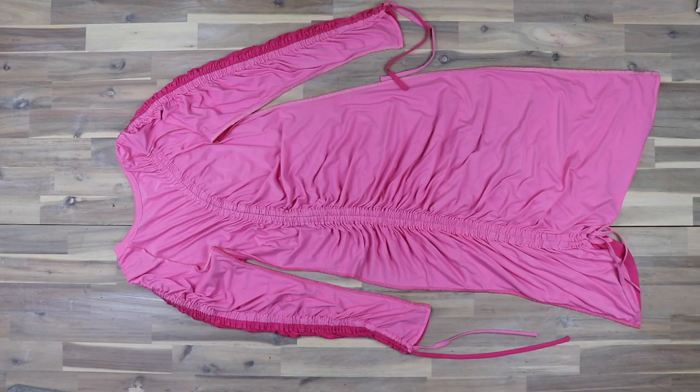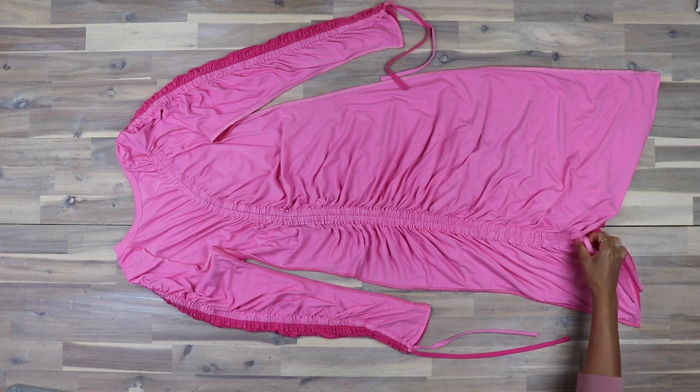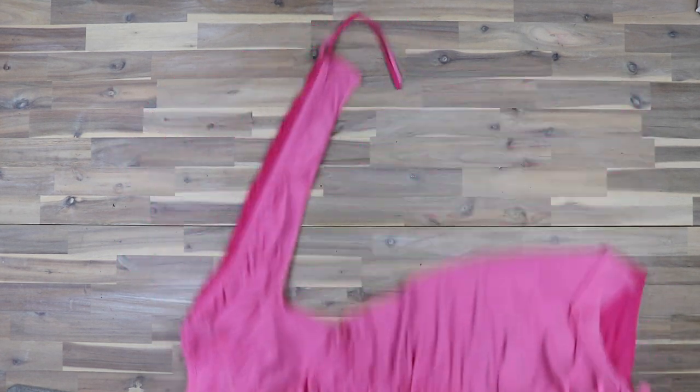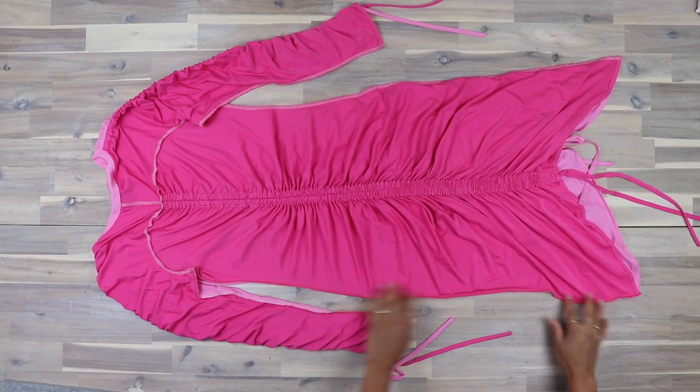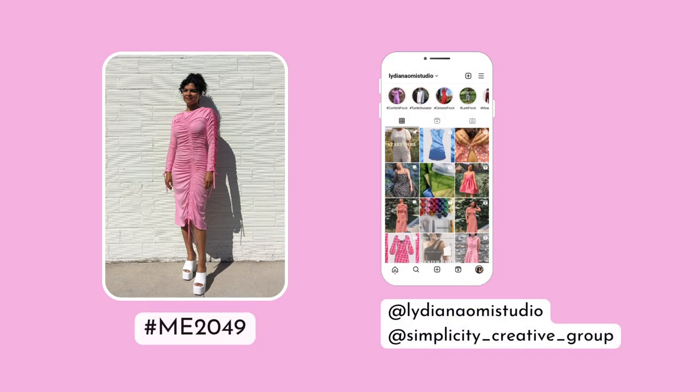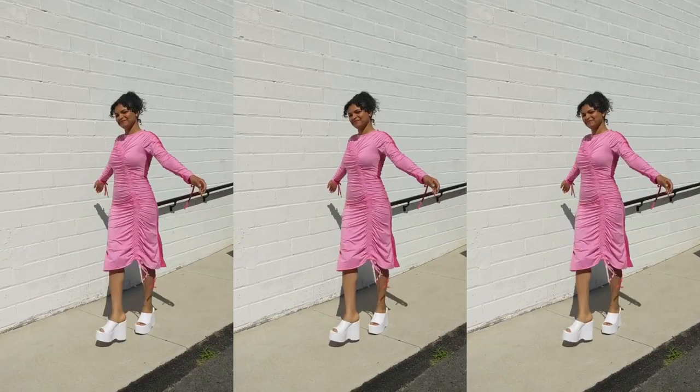And that is your dress completed! I would love to see what you make. Use the hashtag ME2049 and tag me at LydiaNaomiStudio. Also tag simplicity_creative_group — we would love to see your makes. Thank you so much for watching!